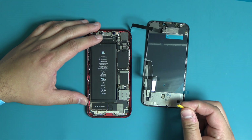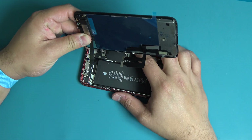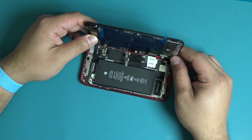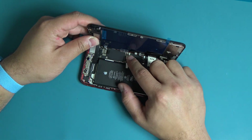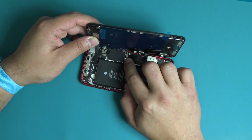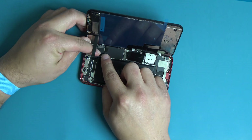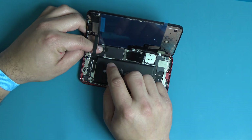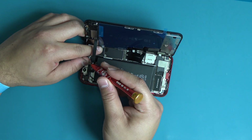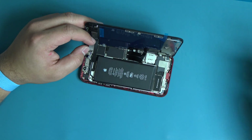Remove the yellow rubber piece protecting the pentalobe screw brackets on the bottom of the display assembly. Now we will reconnect the earpiece sensor flex connector to the logic board. Next, reconnect the LCD and digitizer flex connectors to the logic board. Place the earpiece sensor flex cable bracket back onto the logic board and install the five screws that secure the earpiece sensor flex cable bracket into place, following the screw layout from the WORX repair mat.